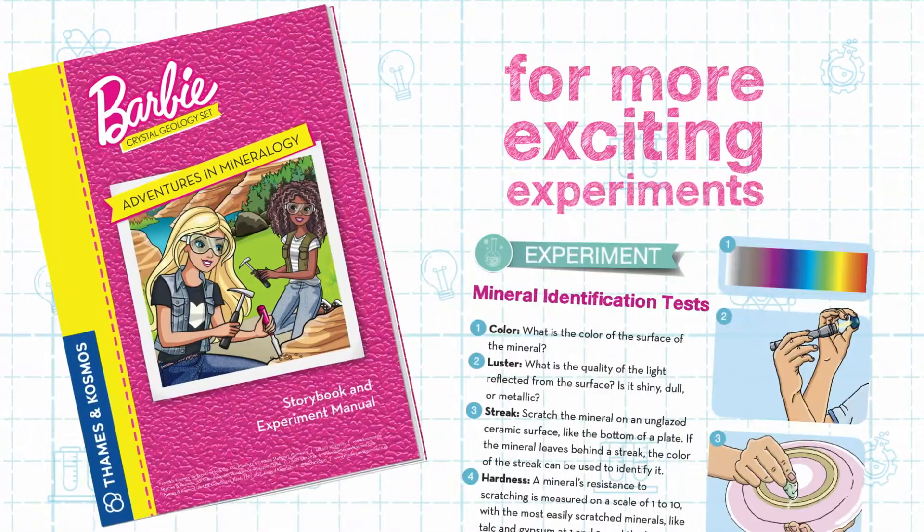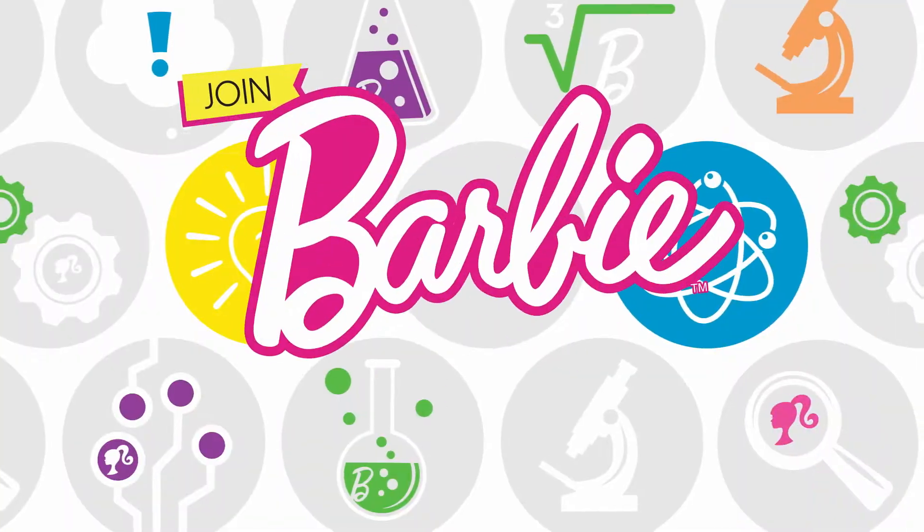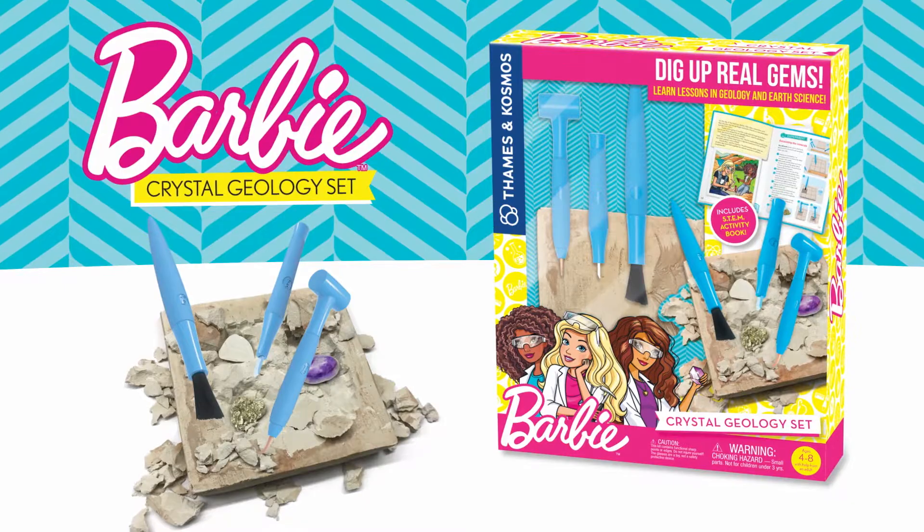Read the manual for more exciting experiments and join Barbie for adventures in mineralogy with the Barbie Crystal Geology Set.